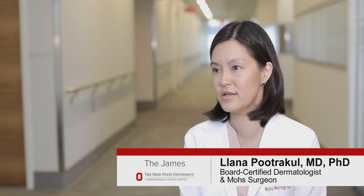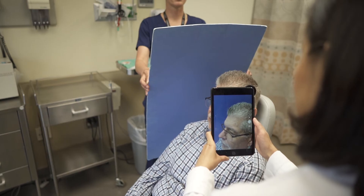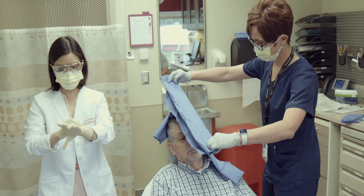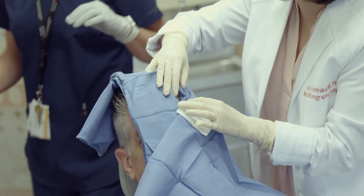As a Mohs micrographic surgeon, my job is to cure skin cancer. Mohs micrographic surgery is a highly specialized procedure that is used to remove skin cancers from the head, face, and neck, and sometimes complex tumors on other parts of the body.